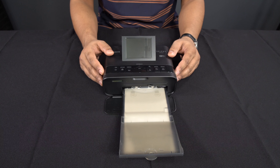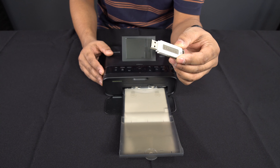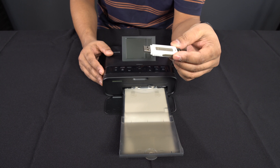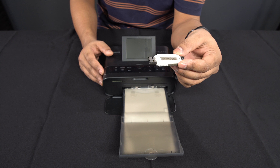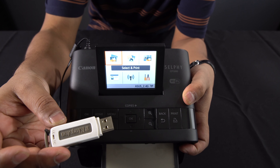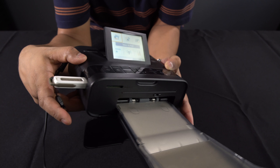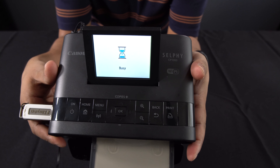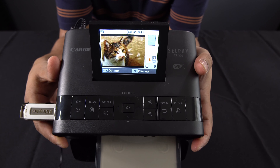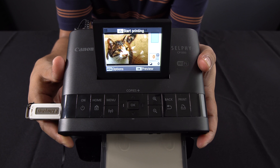Unfortunately I don't have a model here today to demonstrate with, but I do have a picture of my cat, taken on my mobile phone and transferred to a USB stick. I'm going to connect it to the printer to demonstrate how easily you can print passport photos. I'll insert the USB stick into the USB port on the side — it will search the stick and display the pictures.